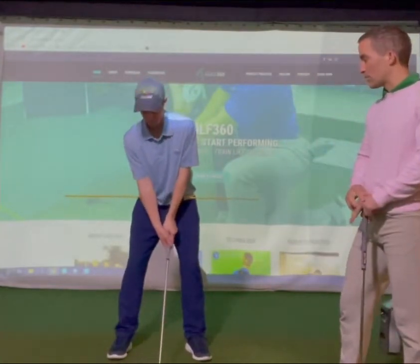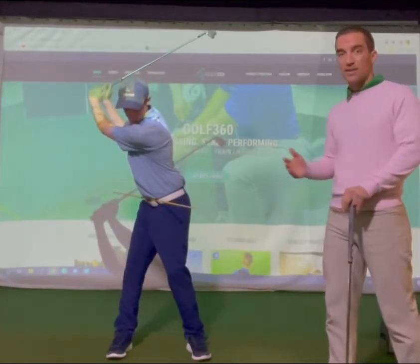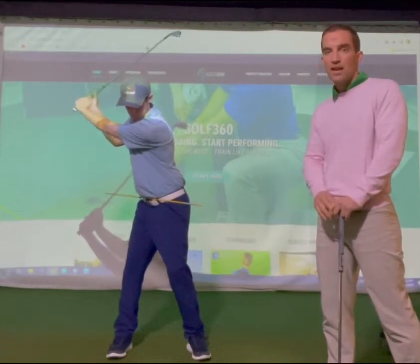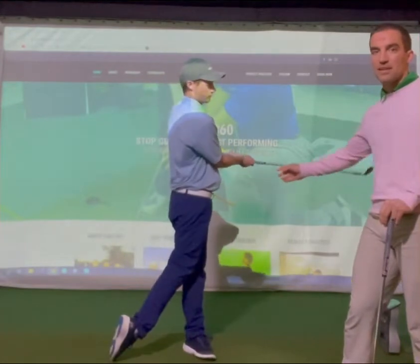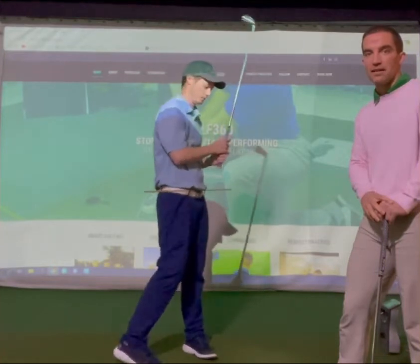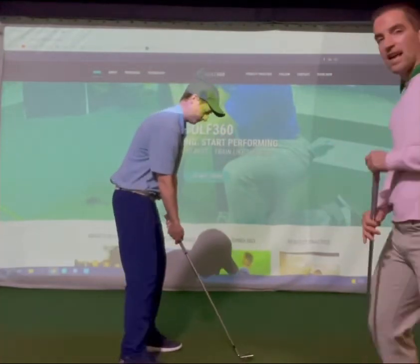As Chris goes up to the top of the backswing, we see the alignment stick start to rotate — about 45 degrees or so. Now as he comes into the downswing, we'll also see that alignment stick turn, and he gets up into his finish in the golf swing much more easily than when sliding.